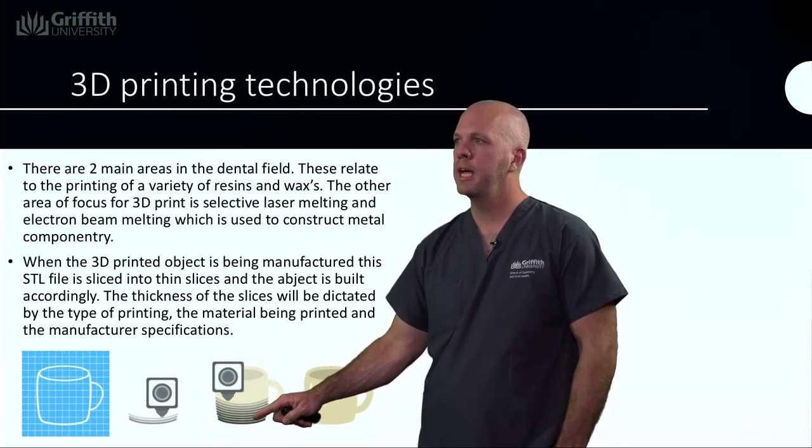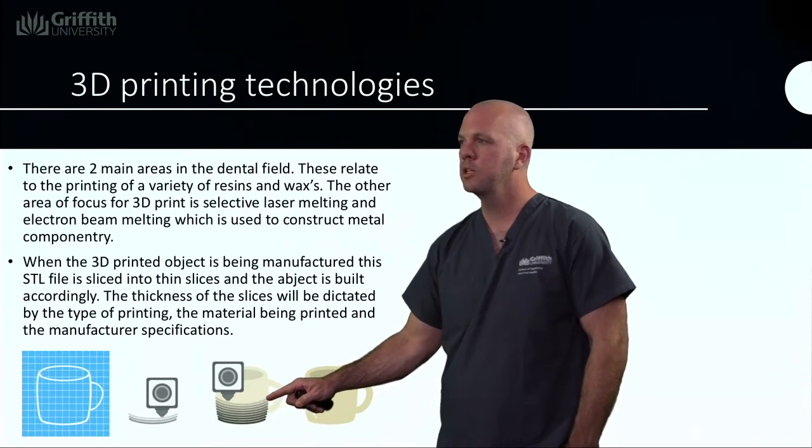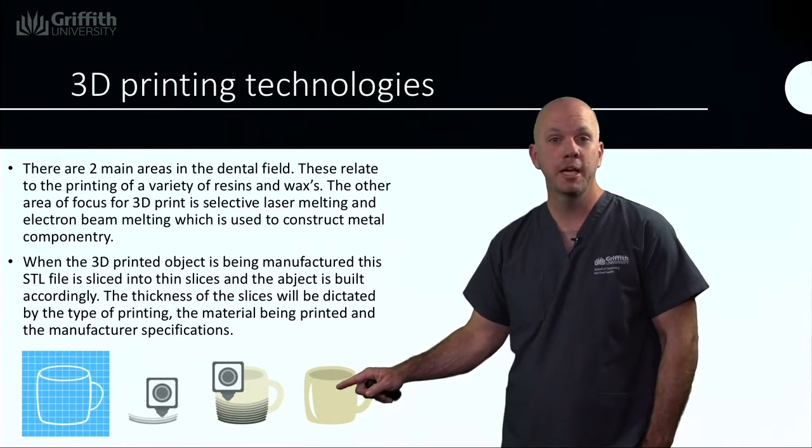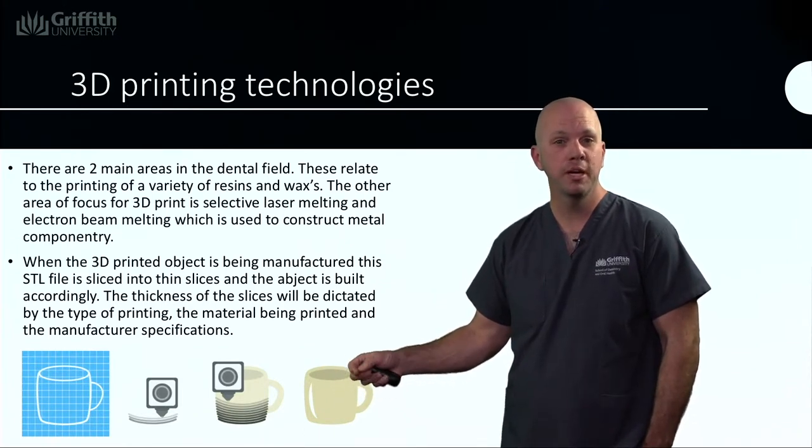Each layer is printed, added on to each other, and eventually after some hours we'll end up with a cup. Not the best way to make a cup, but a denture or a crown — that's a different matter.